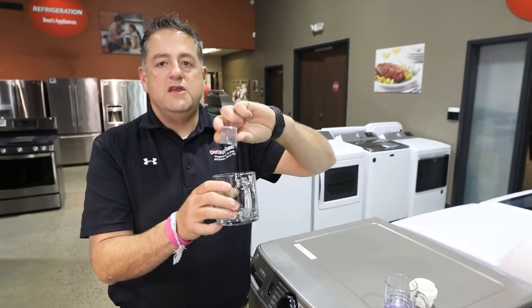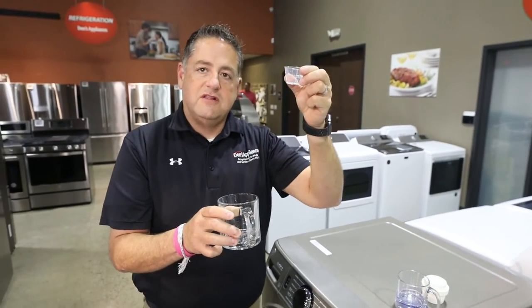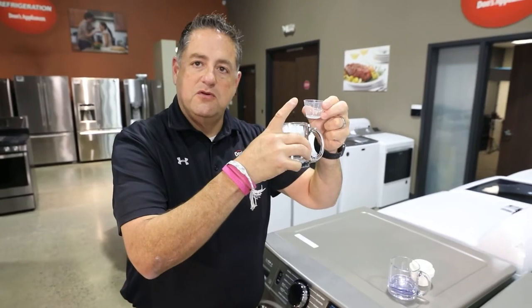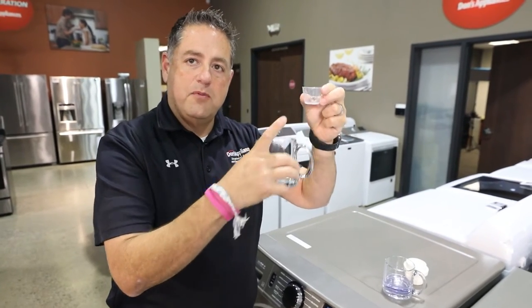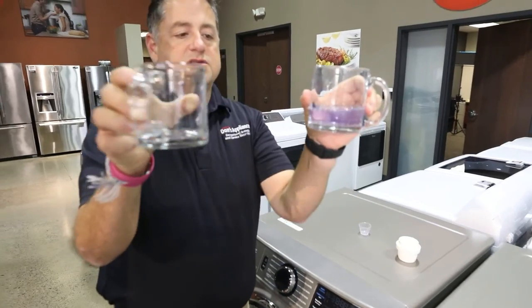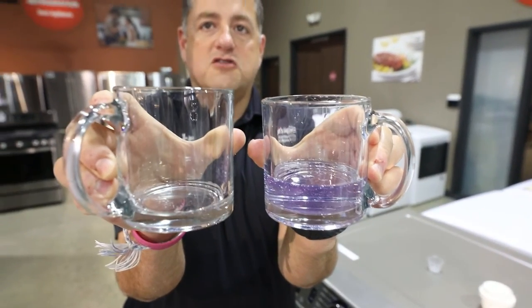What you should be using is one to two tablespoons. I have a beaker here — half would be one tablespoon, all the way to the top would be two tablespoons. Look at the difference — it's a big difference in terms of the amount of detergent being used.